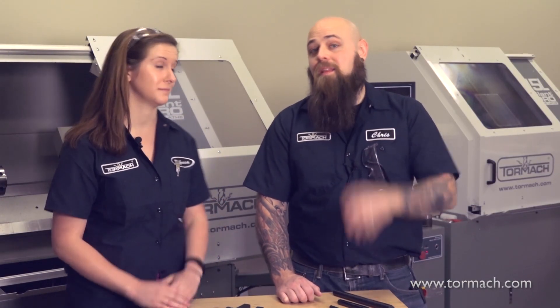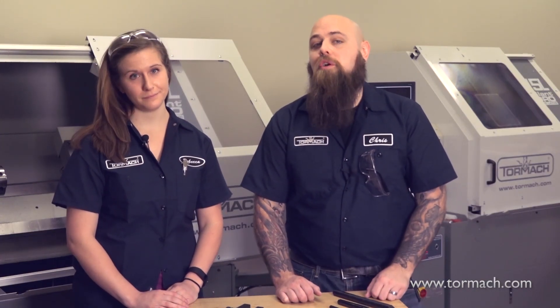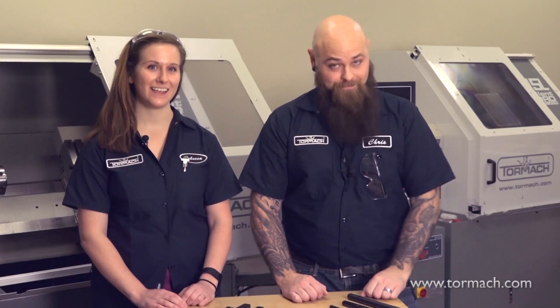Lathe cutting tools can easily turn into an endless rabbit hole of cutters, geometries, and materials. But with these groundwork concepts, you're sure to be turning like a pro in no time. And for more metalworking tips, tricks, and success stories, subscribe to our YouTube channel here.